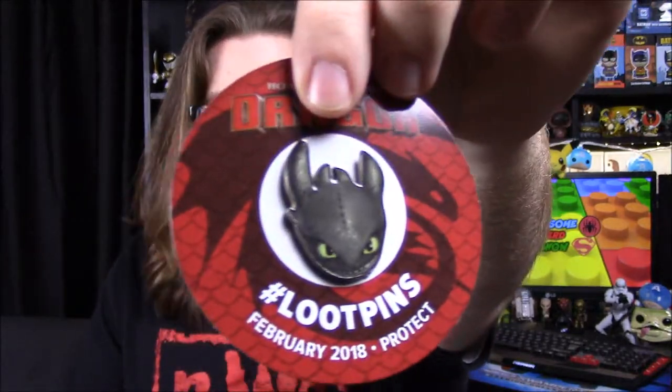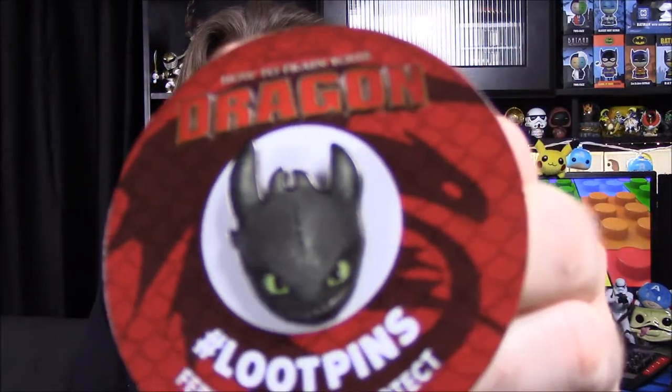Our last item is kind of cool — we have our pin for the month. The theme is February 2018 'Protect' and it's from How to Train Your Dragon. We have a Toothless head as the pin. It's just like an actual pin like you'd find in a store — a picture of Toothless the dragon. It's kind of cool, but it's not very creative. You could probably find this type of thing anywhere that sells How to Train Your Dragon stuff. It's kind of weird that it's in a Loot Crate since they're usually more creative, but it's cool because we got a Toothless pin.